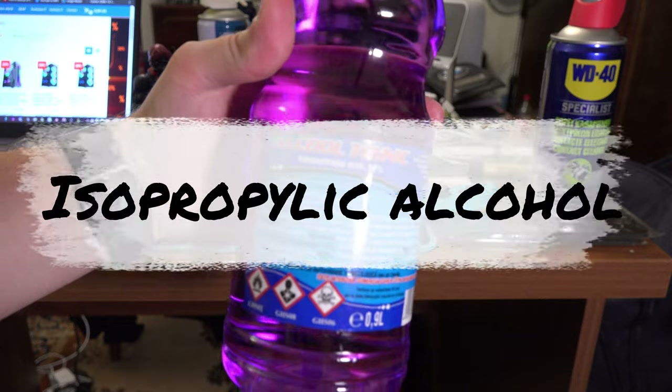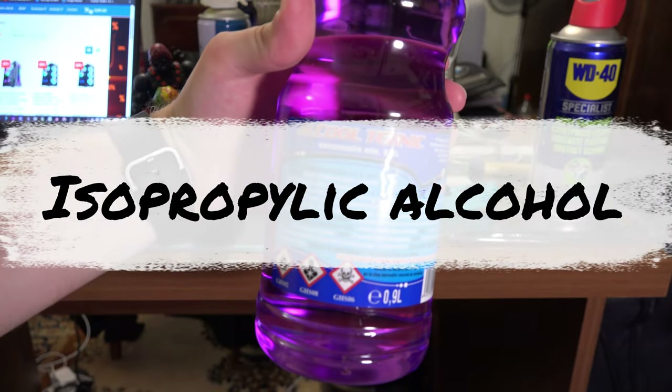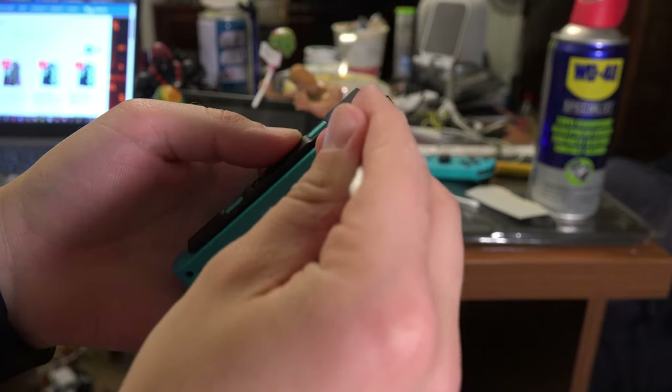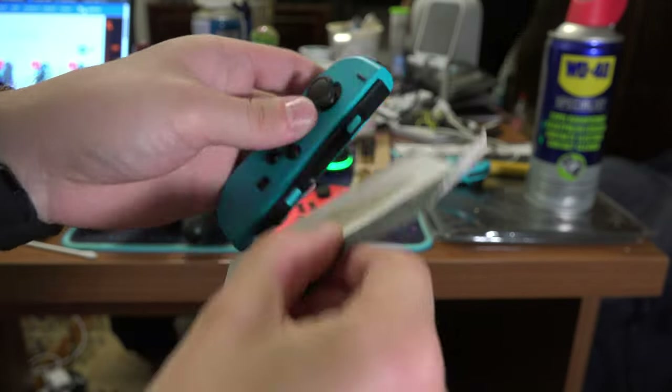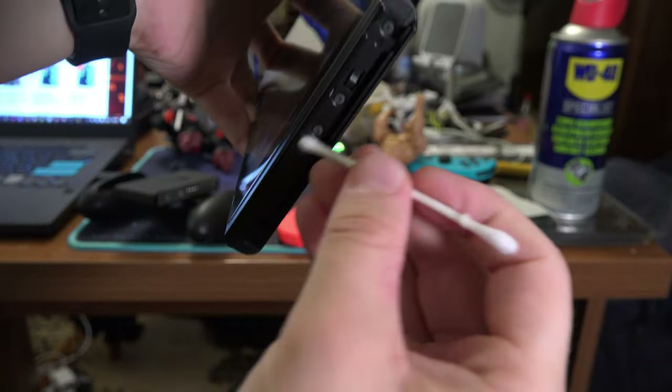If that didn't work, try to clean the Joy-Cons with isopropyl alcohol. Get some cardboard, a q-tip, or a toothbrush, and with alcohol slide it across the grooves on the Joy-Con and on the Switch.